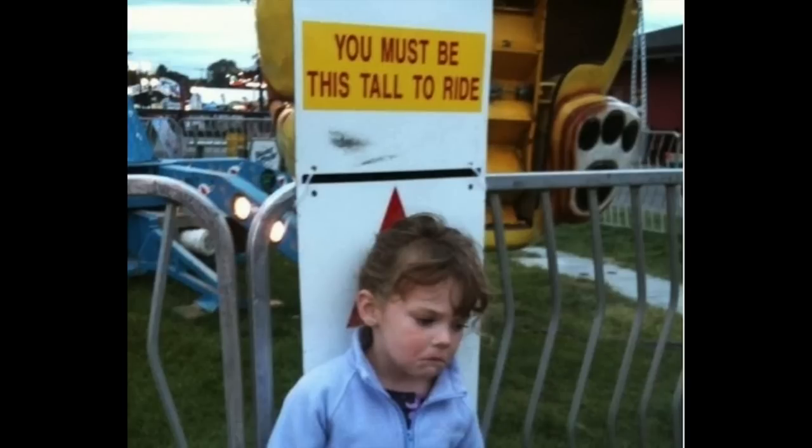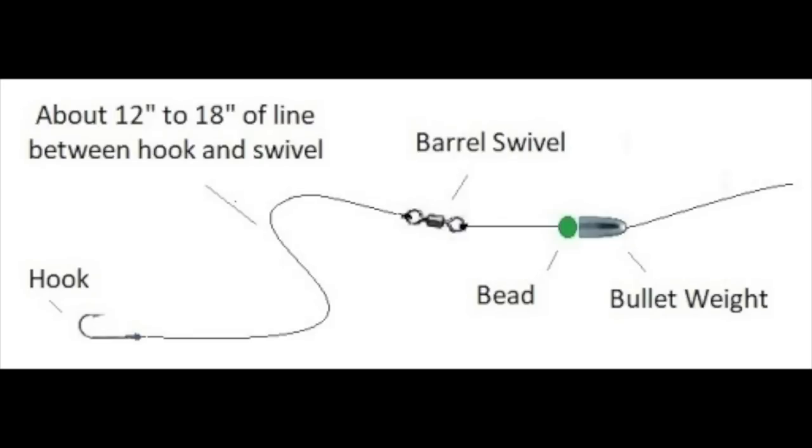If nothing's hatching and you're not sure what the fish are eating, you can fish a dry and a nymph at the same time and get a feel for what's happening. They're good for small streams. The dry dropper rig really shines when you want to fish a nymph shallow, like less than three feet. If you're fishing shallow water and the fish won't rise, a dry dropper rig is a great way to show them a nymph.